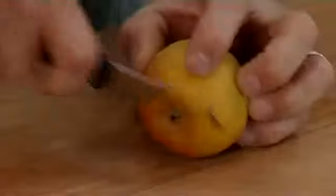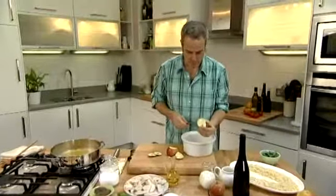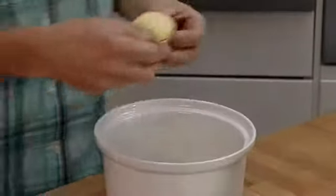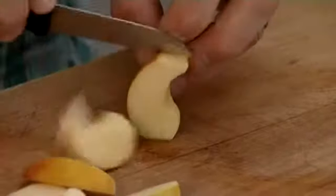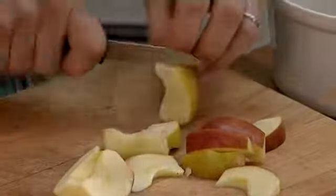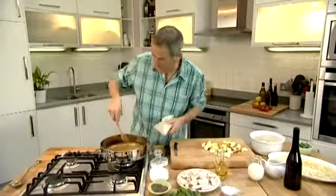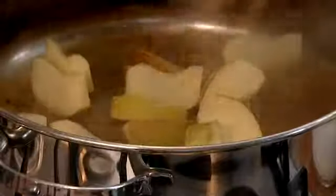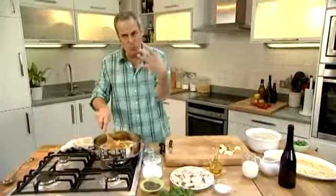I've got a Cox apple here. You can use a Bramley apple, but it will break up quite quickly and I want to keep the apples whole. Cut the apple into quarters and with a sharp knife, go around the core. I'm going to leave the skin on. Slice these into two to three pieces — the thinner you cut them, the quicker they will cook. At this point I'm going to add the apples, spread them out with a spoon, and we're going to almost poach them.